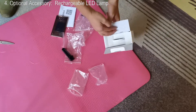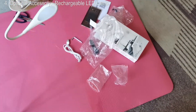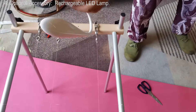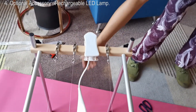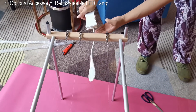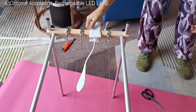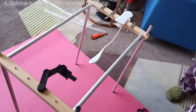Lastly, a LED lamp — it's an optional payable accessory. Just clip it onto the wooden bar; it fits perfectly. Three levels of brightness can be adjusted by touching the surface. The lamp is rechargeable with your mobile phone charger.